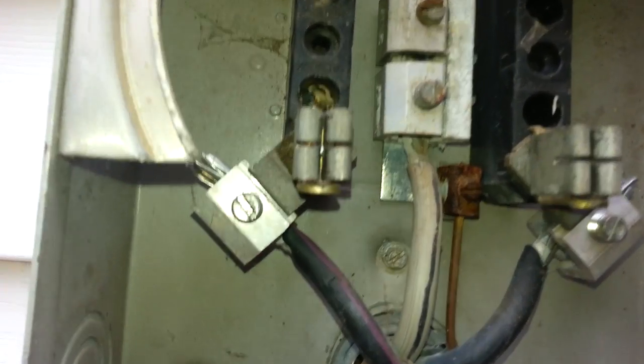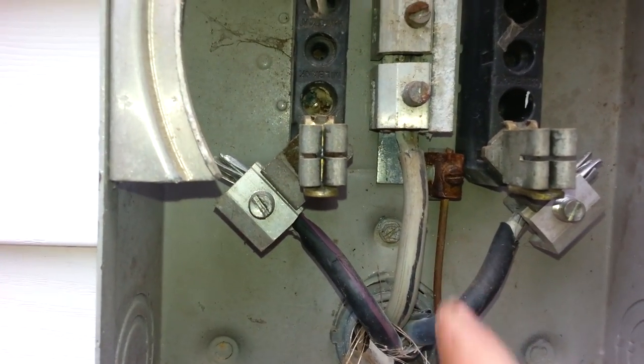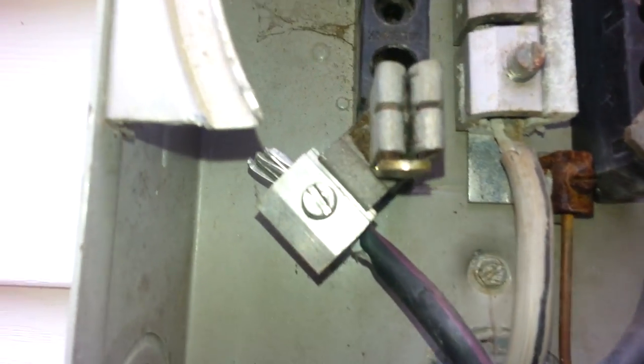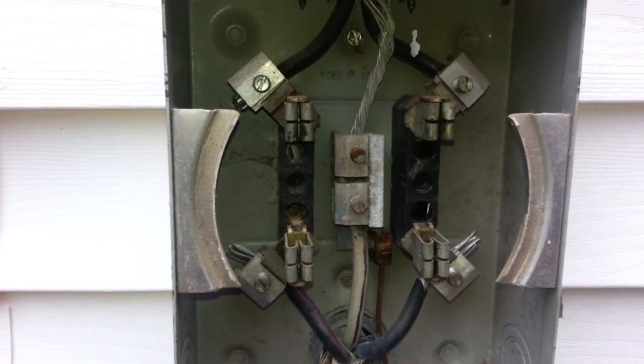Looking for corrosion — we have a little bit of corrosion here on this main. This is our power coming in and this is our power going out. On our neutral line we are a little corroded, so we are going to try and fix that, and then we are going to go ahead and replace that breaker.